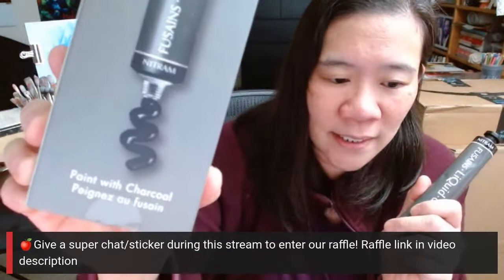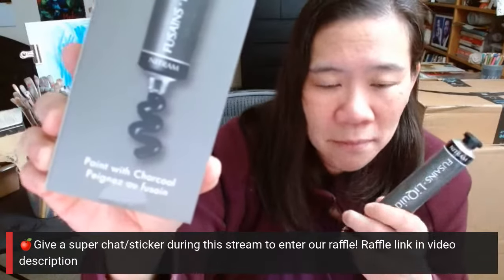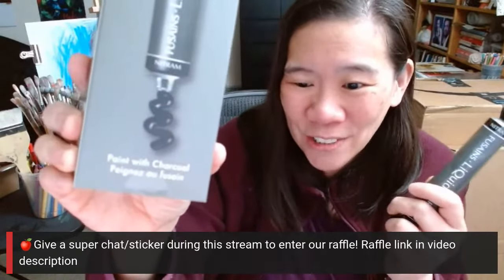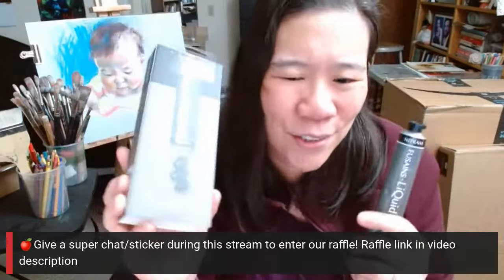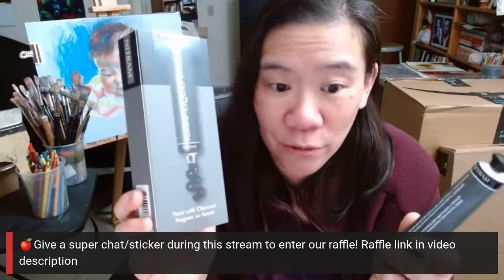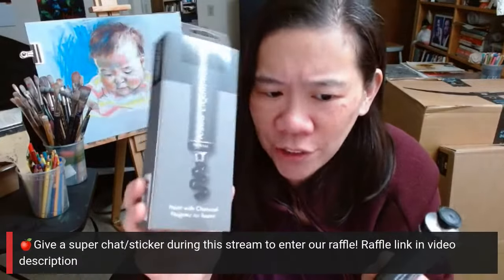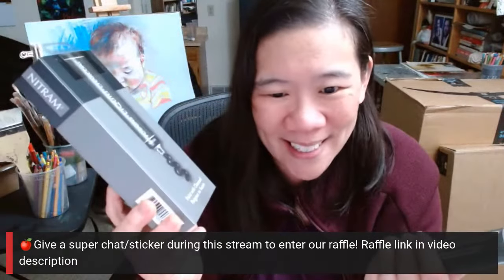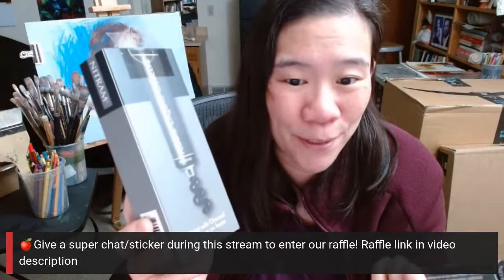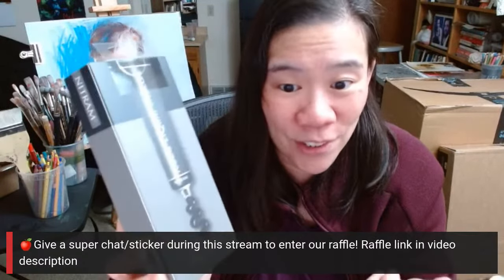I guess we're doing a demo on how to use liquid charcoal. I might do some googling too, because maybe there's a lot about this that I don't know. I've just seen it in the art stores and I've been curious, so that's why I put it on my Amazon wishlist.